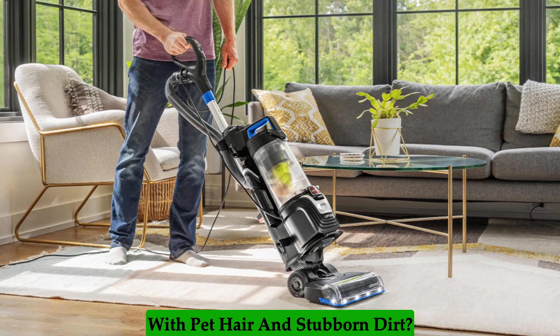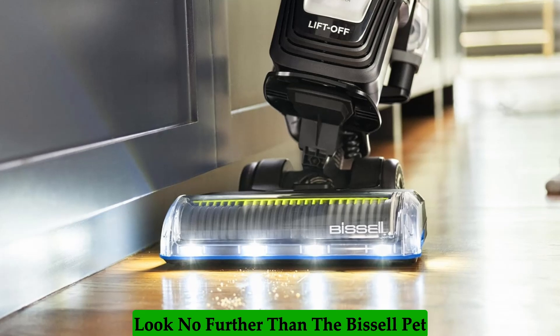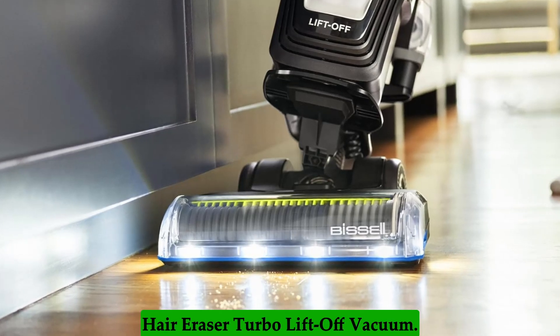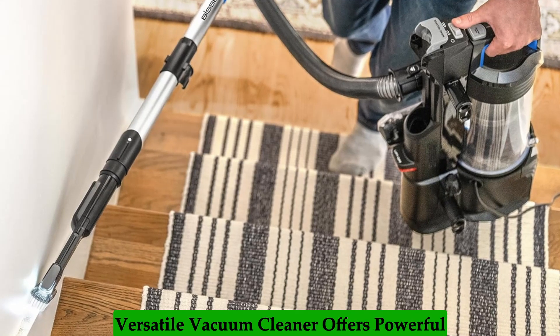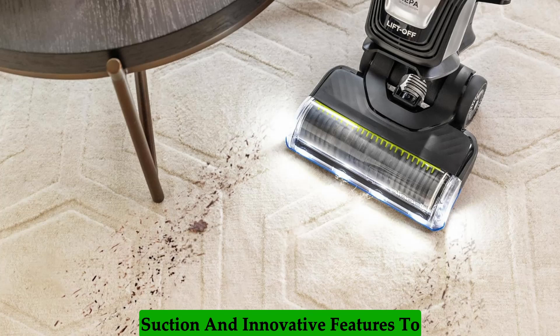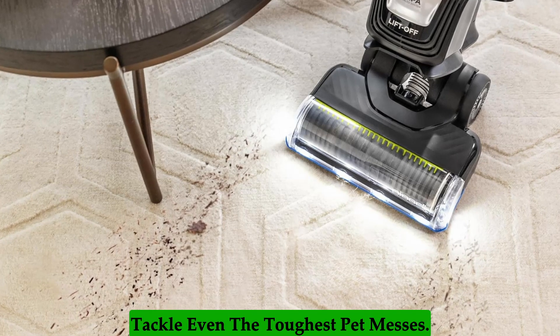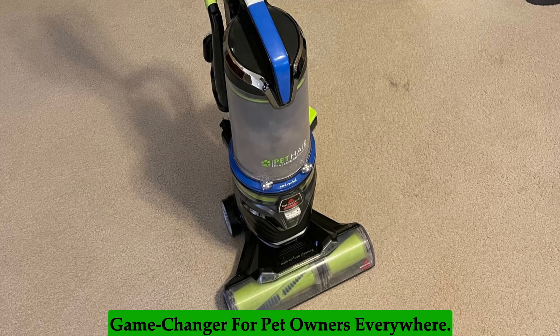Are you tired of constantly battling with pet hair and stubborn dirt? Look no further than the Bissell Pet Hair Eraser Turbo Lift-Off Vacuum. Designed with pet owners in mind, this versatile vacuum cleaner offers powerful suction and innovative features to tackle even the toughest pet messes. Let's dive into why this vacuum is a game-changer for pet owners everywhere.